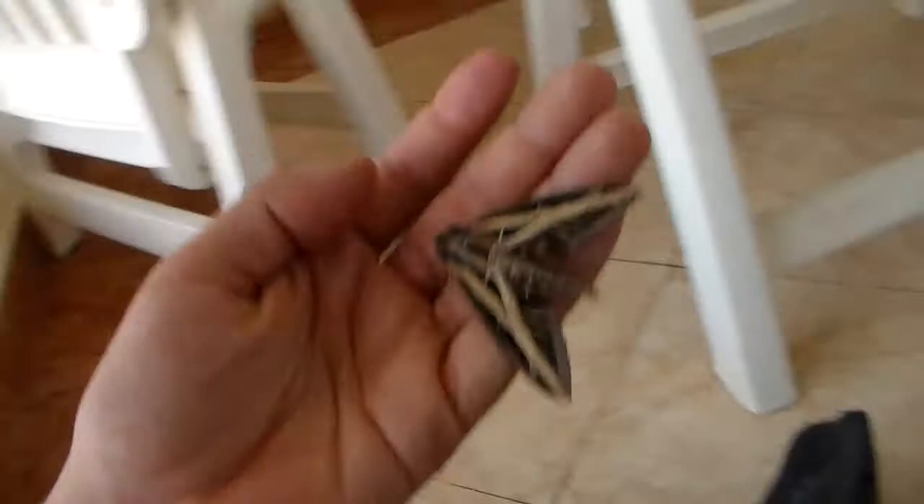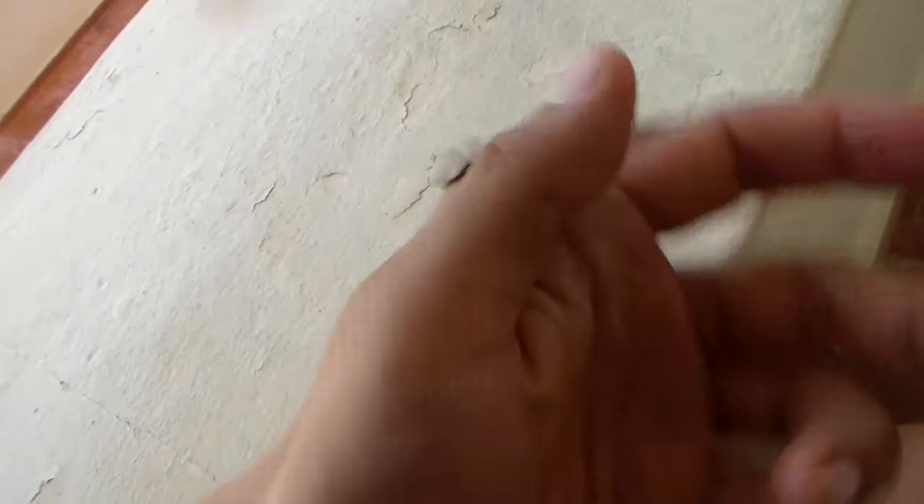That's it for now. Maybe I can show you another shot of the hind wings before it flies away. Beautiful, really beautiful. Thanks for watching everybody, and until next time!